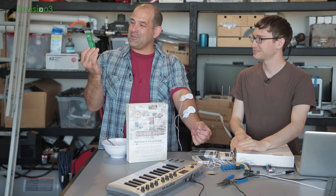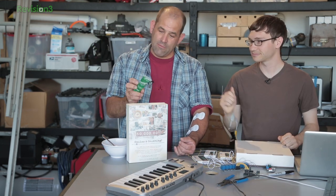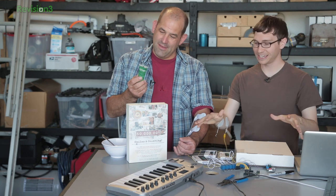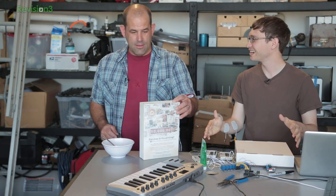We have electrode pads and we've applied Signa Gel — highly conductive multipurpose electrolyte, for professional use only. We're professionals. Anyway, we have everything hooked up. I guess we just need to test it out now.